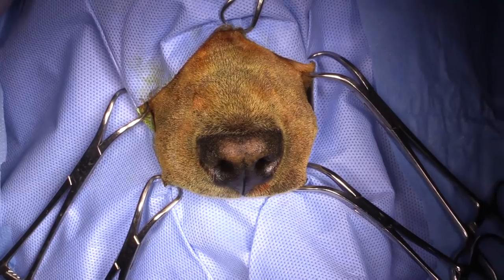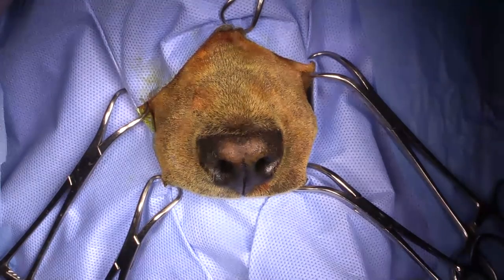First thing I'm going to do is a mepivacaine nerve block. I'm going to inject into the infraorbital nerve which is going to be coming through the infraorbital foramen on both sides. I'll show you how to do that first.